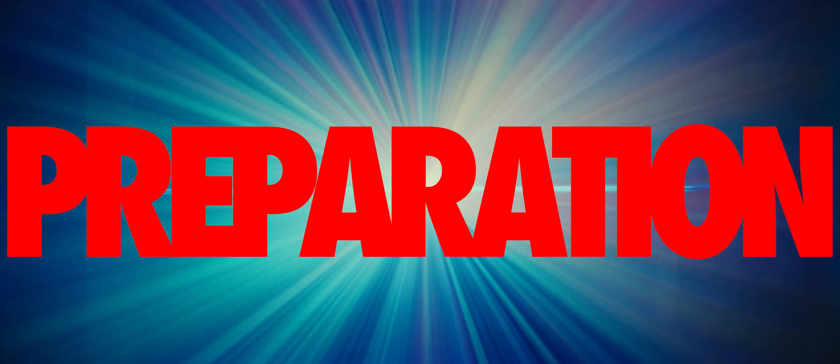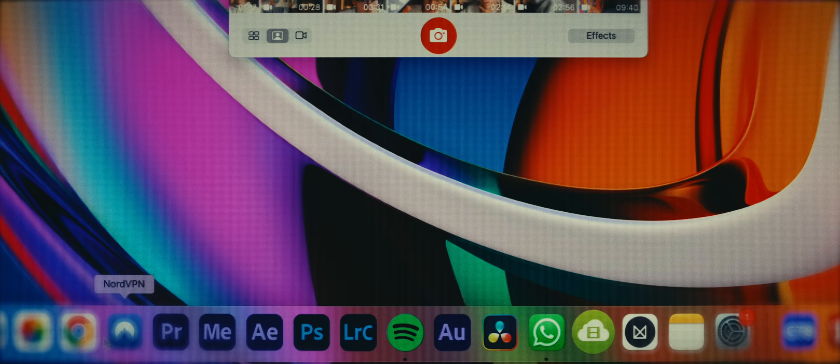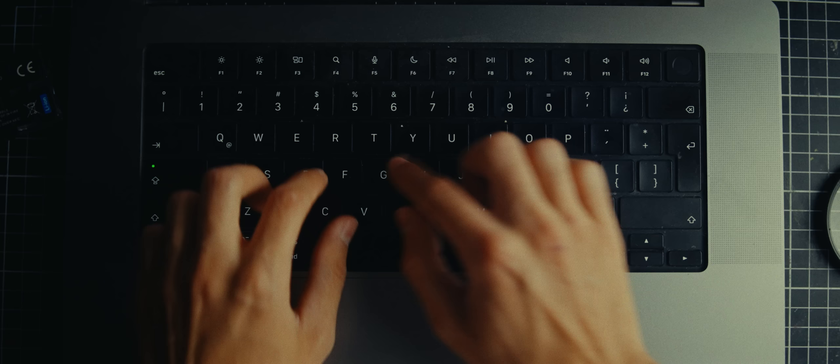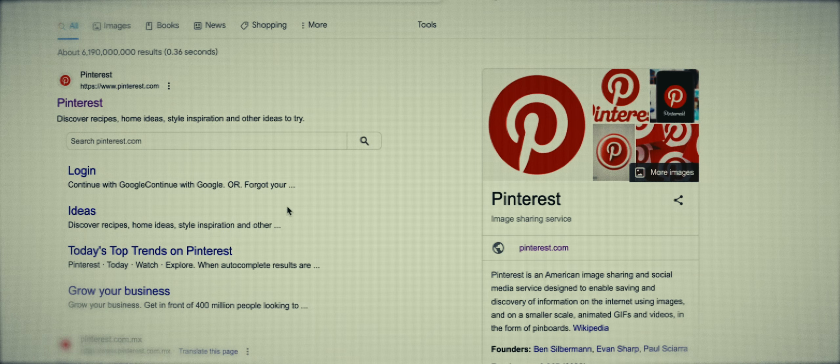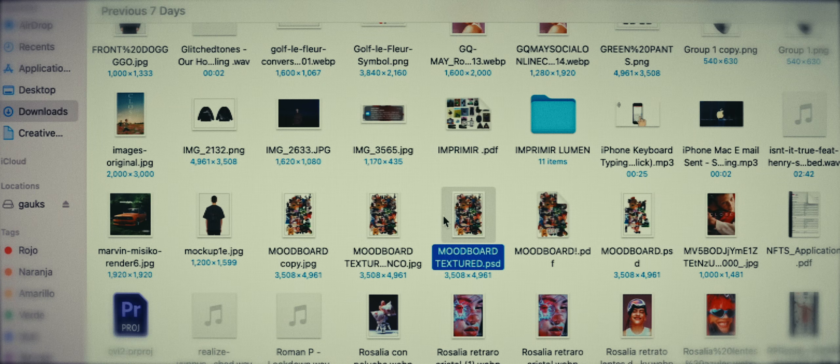But I've never done anything of this magnitude before, so first let's watch some fashion shows to get inspired and build a mood board for my own collection. This will help me to have a clear idea of what I want the look and feel of the collection to be. And now that it's ready, let's print it big.